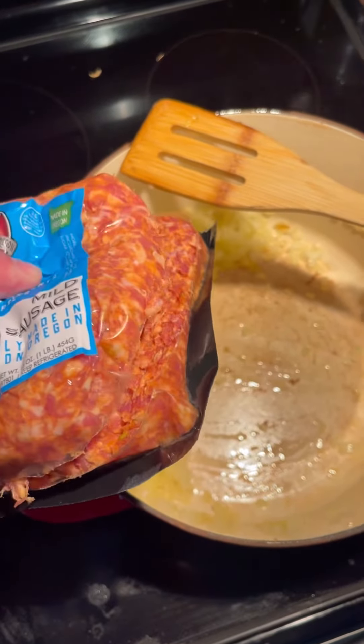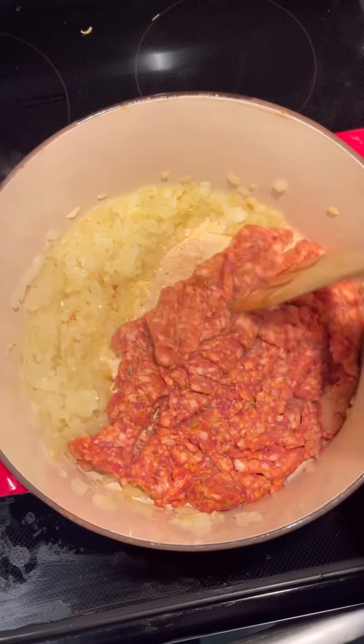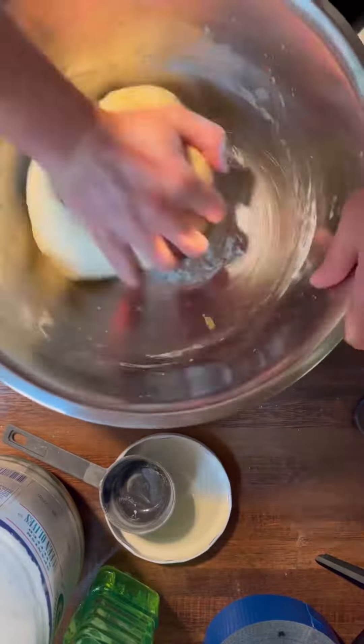I tried to make Chicago-style pizza for the first time, and I didn't really follow a recipe. Made my own sauce, made my own dough, and we just built it.